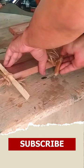Next I have to ensure that the pieces are leveled. I used a mallet to level any unevenness, and I'm done.